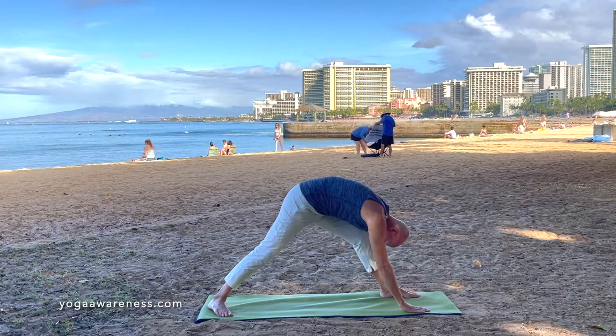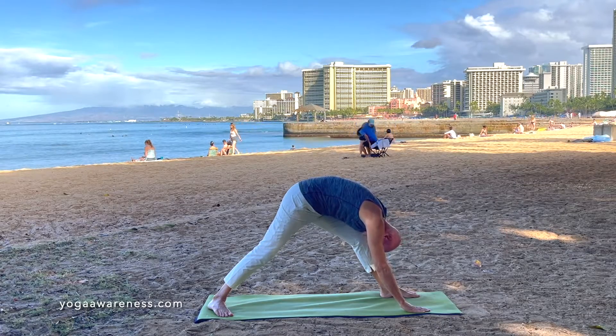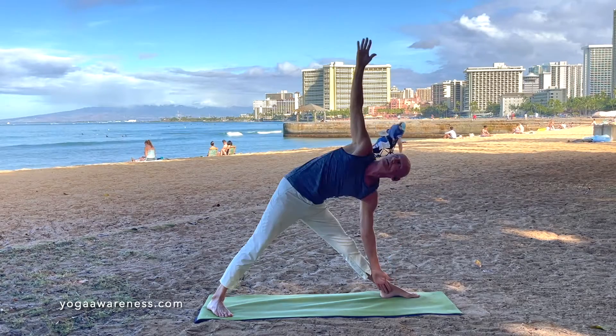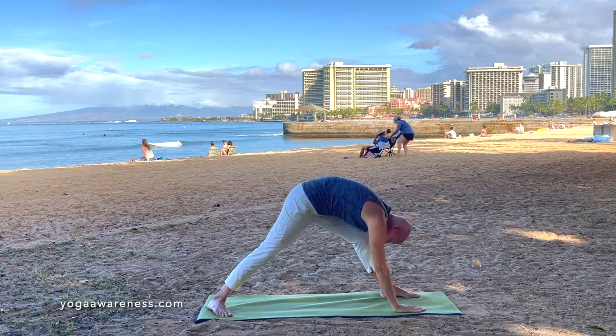Pause here. Inhale. And as you exhale, pull both hips back — you'll feel the front leg hamstring stretching. Exhale, bring the arm down and place the hands on each side of your foot. Paj Vultanasana.